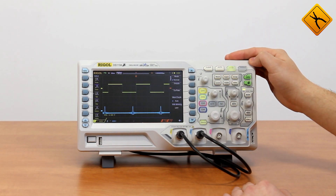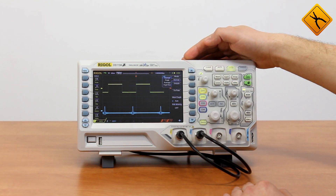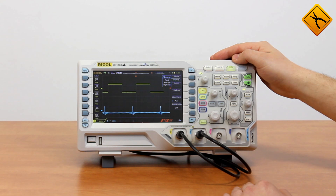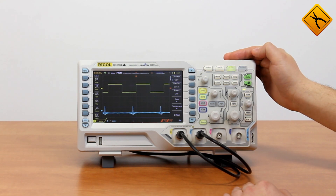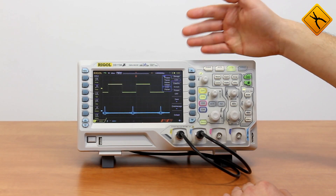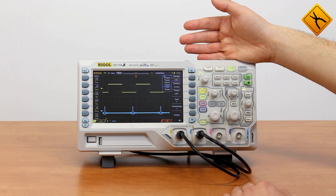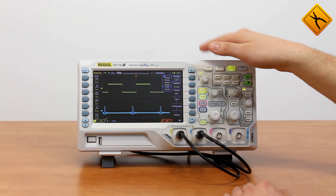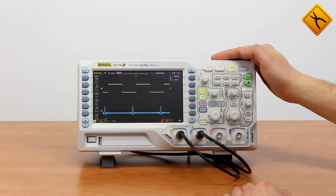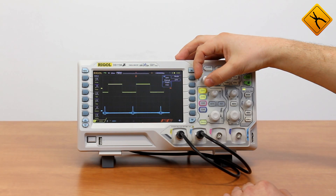We have an acquire mode. Here I may select one of the modes of signal acquisition: Normal, Peak, or Average. Storage menu is a saving options menu — here I may select one of the variants of storing the signal, the screenshot, or the scope settings. They may be saved into the internal memory or external drive. Cursor measurements: Auto, Manual, and Tracking modes are available — typical for a modern oscilloscope.